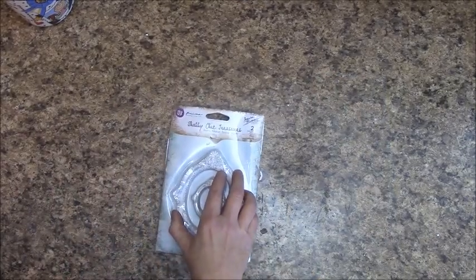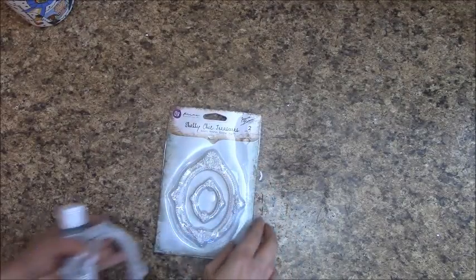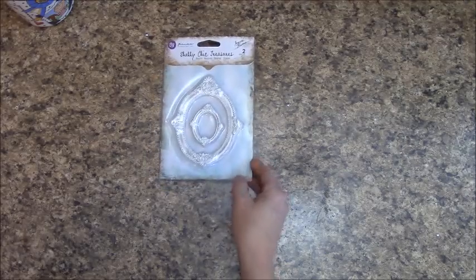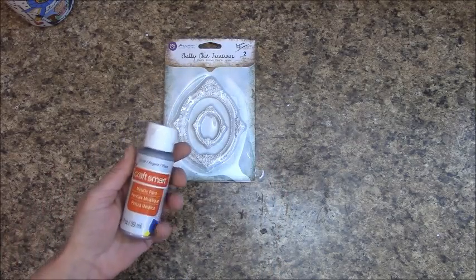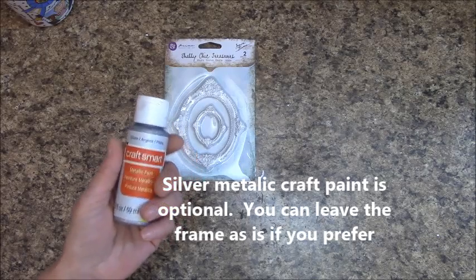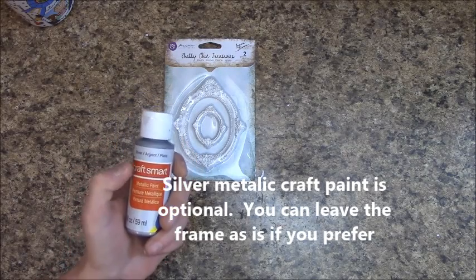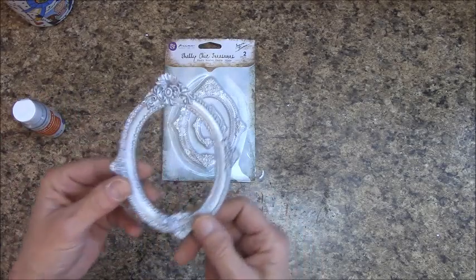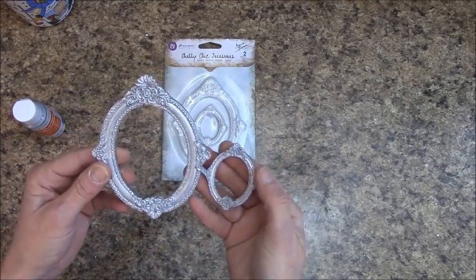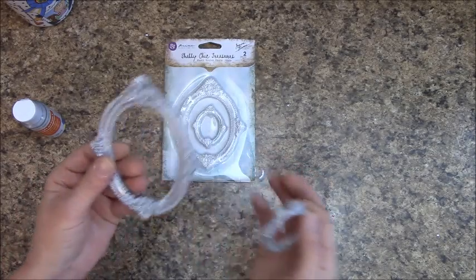This is Prima's Shabby Chic Treasures oval — it's a two-pack. I went down to my craft store and picked up a silver metallic paint. I did one coat on these and that's all you need. That is for our cover.